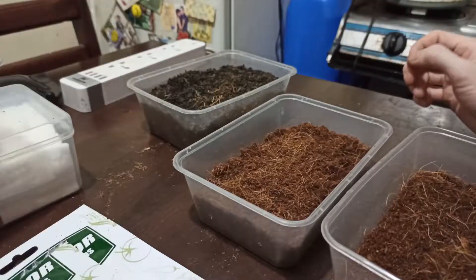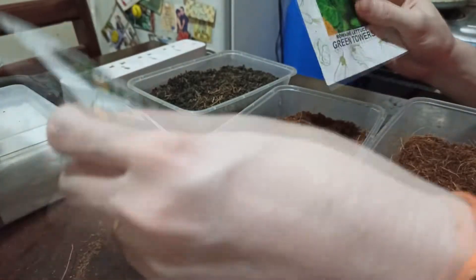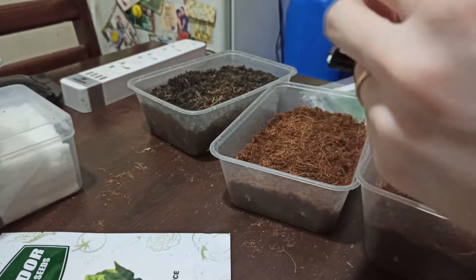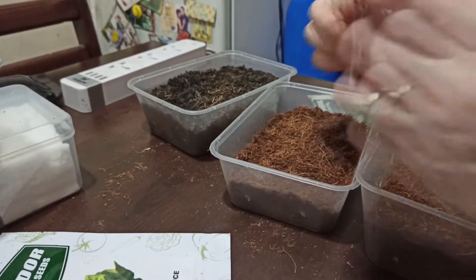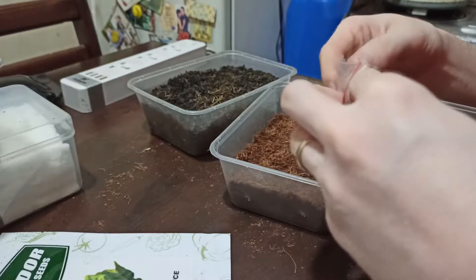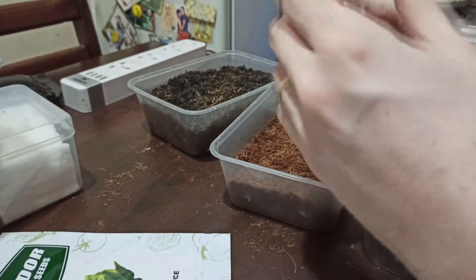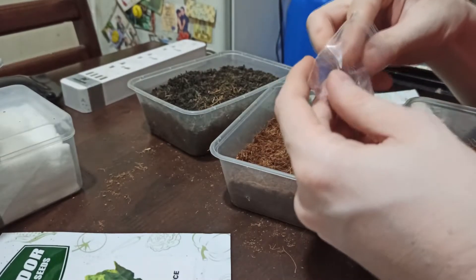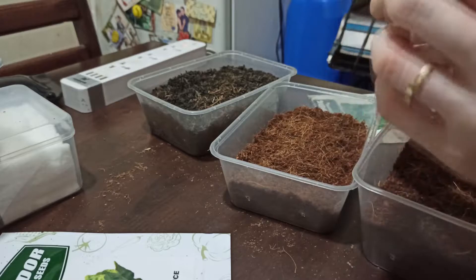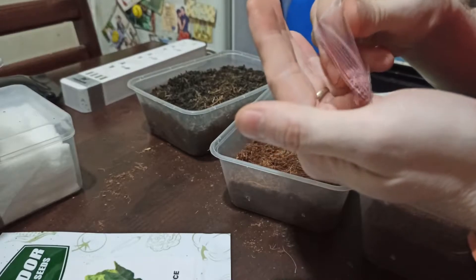Our next step is putting our seeds in. A rule of thumb: always put in more seeds than you'll need, because every seed is different and they will germinate differently. Some will be healthier, some will be weaker, so you'll have choices on which seedlings to keep.